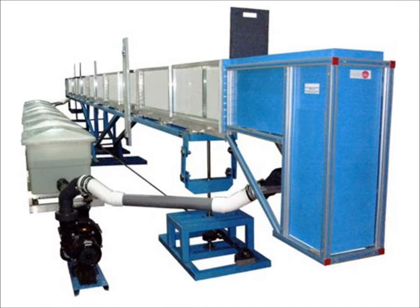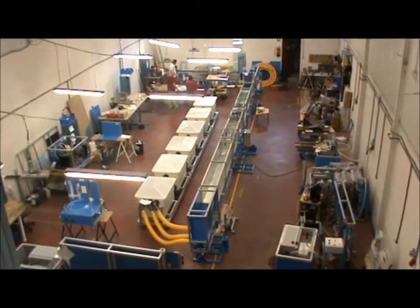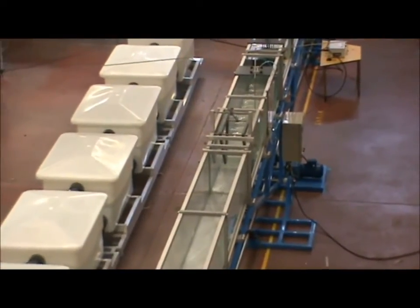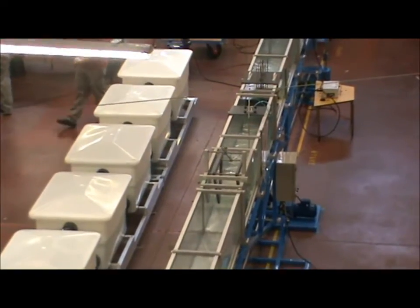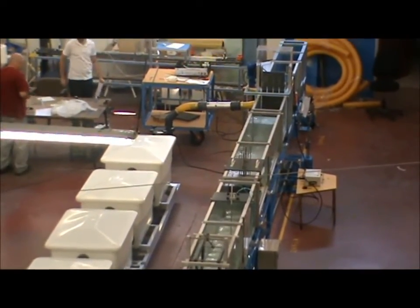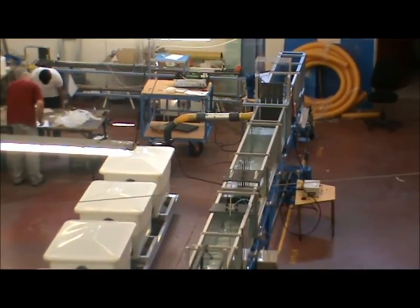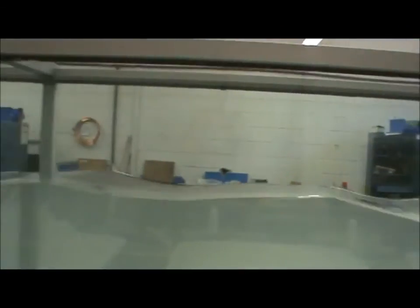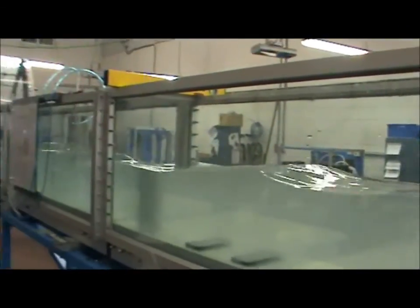In this video, I will provide you with detailed instructions on the installation and assembly of the CFG unit. The version of this unit that we are installing is the 10 meter flow channel. This video is for the installation. If you would like to learn more about the unit and view a demonstration, you should watch the video titled CFG Flow Channels Unit.